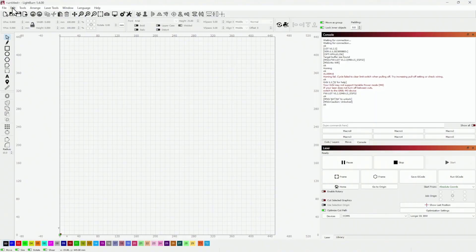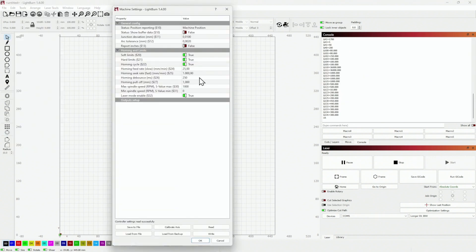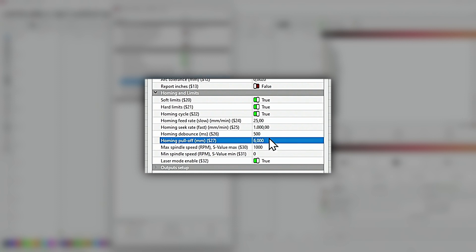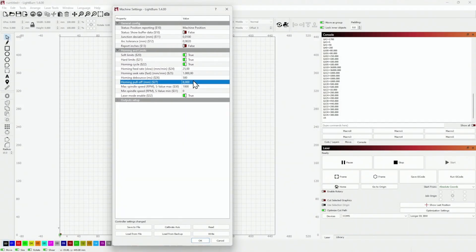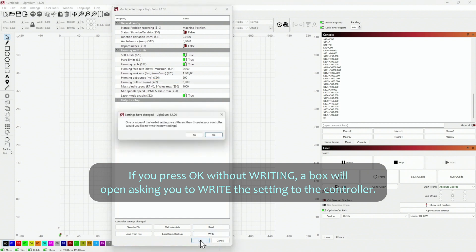To fix Alarm 8, follow these steps. Go to the Edit menu, then Machine Settings. Change the debounce time — which is homing debounce milliseconds, or $26 — from 250 ms to 500 ms. Then adjust the homing pull-off, which is $27, to 6 mm. You can just type 6 and press Enter. Then save these settings using the right button and exit the menu with the OK button.